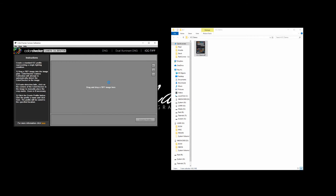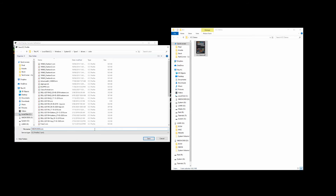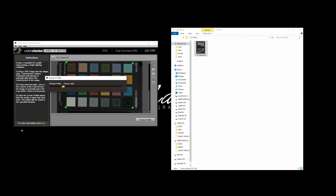Now start the X-Rite Color Checker camera calibration software. Make sure you are on the ICC TIFF tab and drag and drop your TIFF file onto the software. The calibration software should auto-detect the color checker and align the crop marks accordingly. You can also manually adjust the crop points to align the squares more accurately. Finally, click on Create Profile. Give it a name, usually the name of the project, and click Save. It can take a few minutes to create the ICC profile, so just sit back and let the software do its thing.